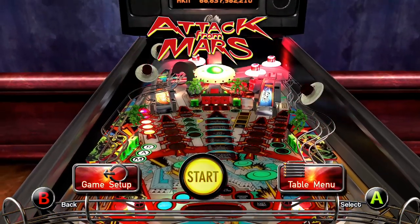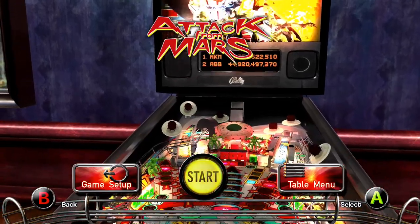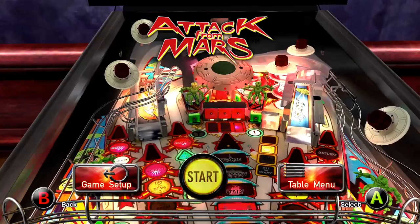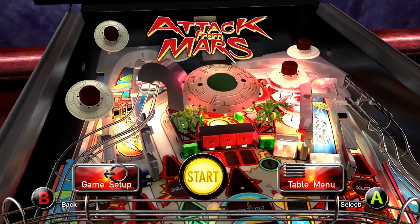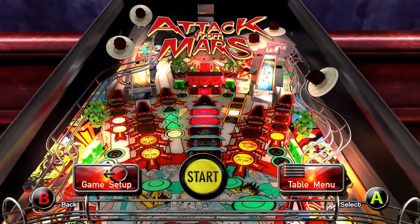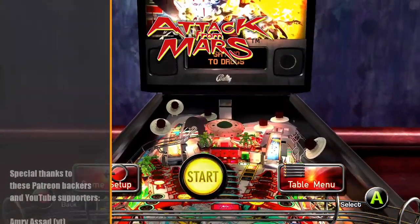The Farsight Pinball digital recreation is a lot of fun to play because you have some liberties that you can take that you can't really do on a real machine. I'll explain some of those things as we play through this. That makes getting to the ultimate goal — the Rule the Universe Wizard Mode — much easier than on a real machine. While I play a lot of real pinball and prefer the challenge, I do like kicking back and chilling out to some digital pinball, just zoning out and ruling the universe over and over on Farsight's Pinball Arcade.